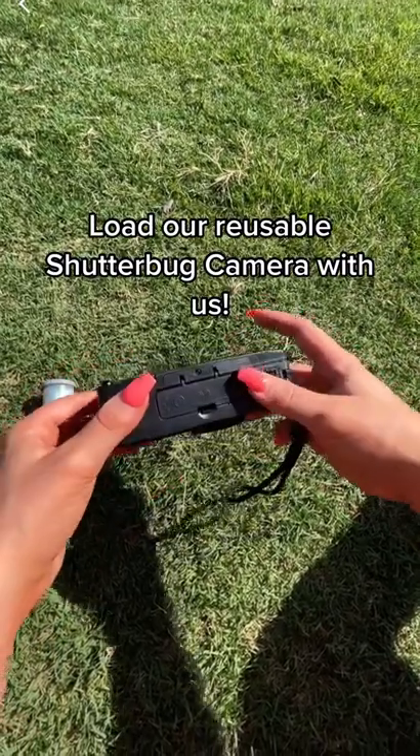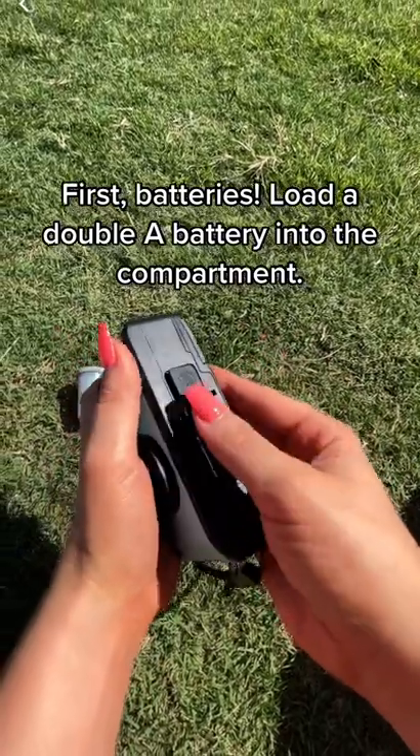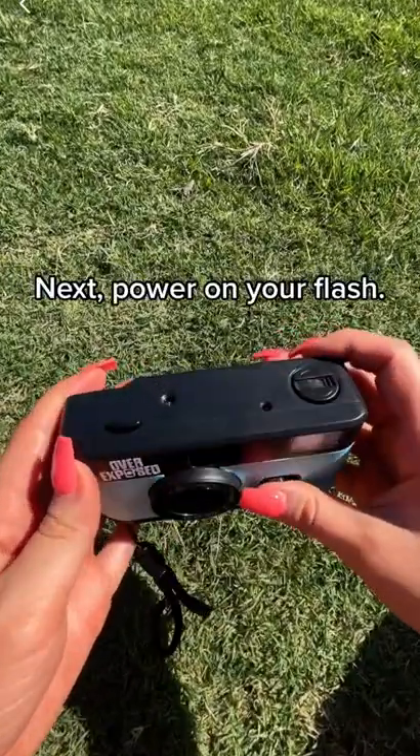Load our reusable Shutterbud camera with us. First, batteries. Load a double-A battery into the compartment. Next, power on your flash.